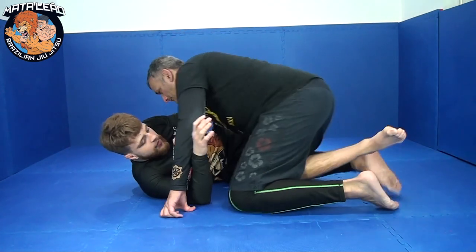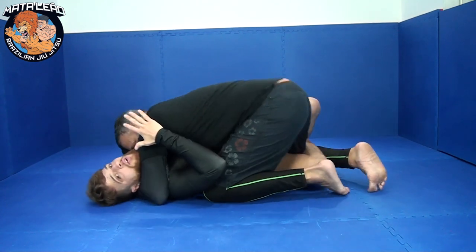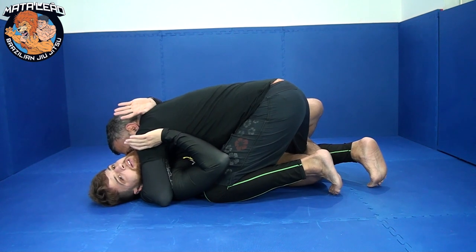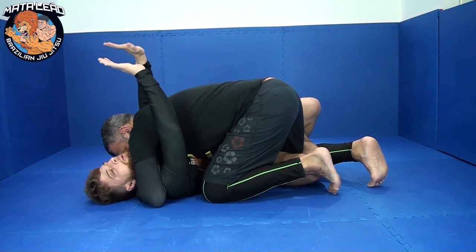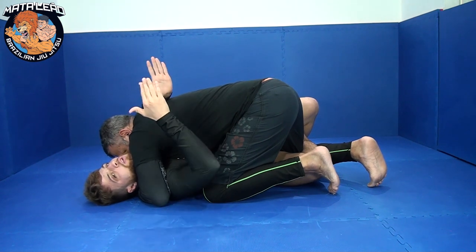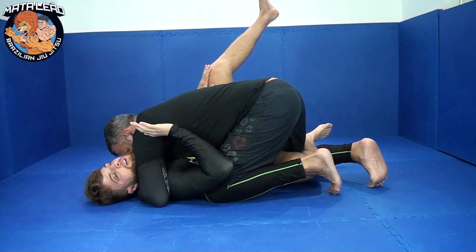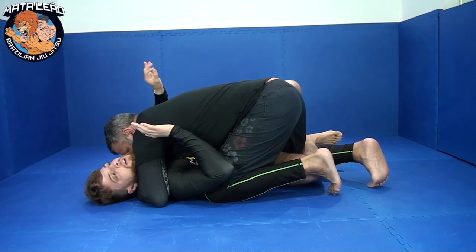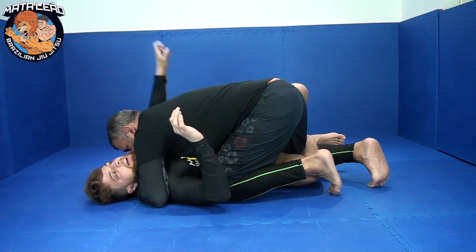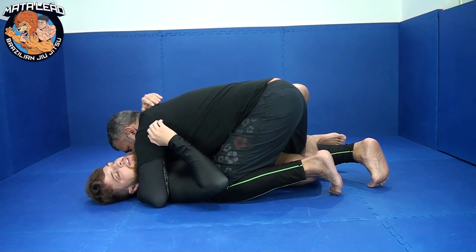I'm going to start in the half guard position. My partner's got a strong crossface and an underhook on this side — very bad for the person on bottom. At the moment my partner's weight is directly on top of me. I need to shift this weight over in this direction. My outside foot here, I'm going to plant it on the mat, and on my same side hand I'm going to use the bicep as a frame.